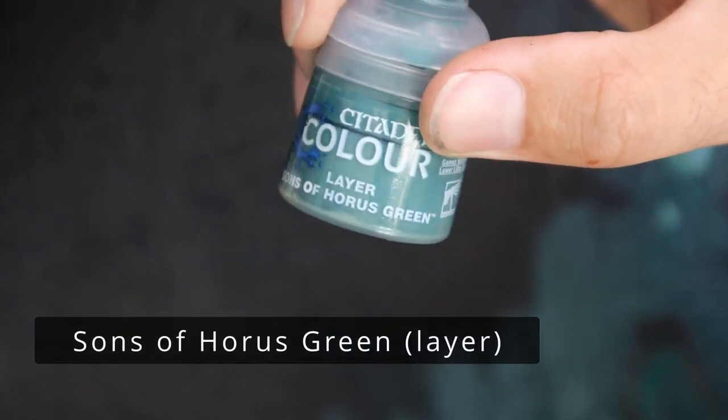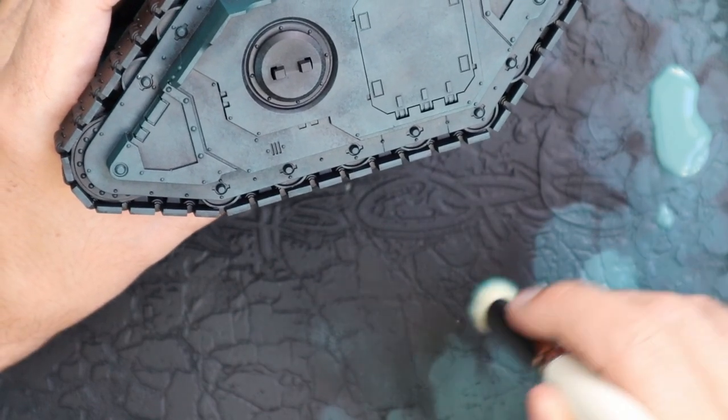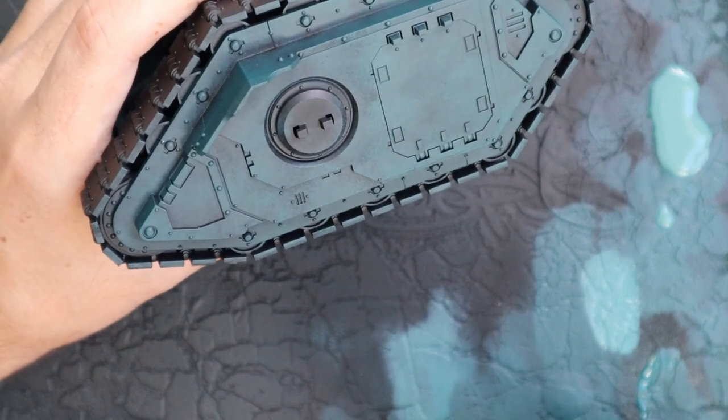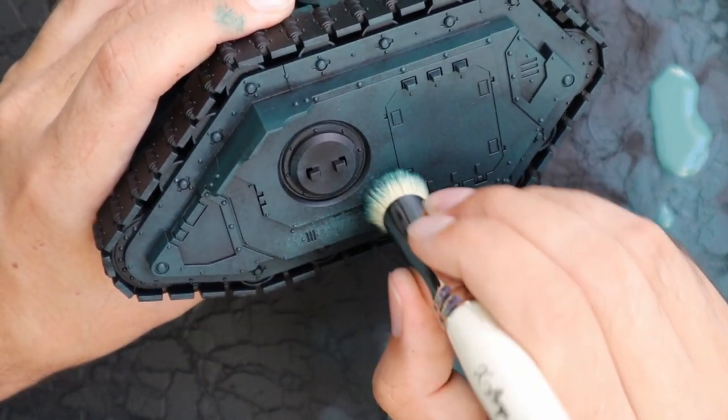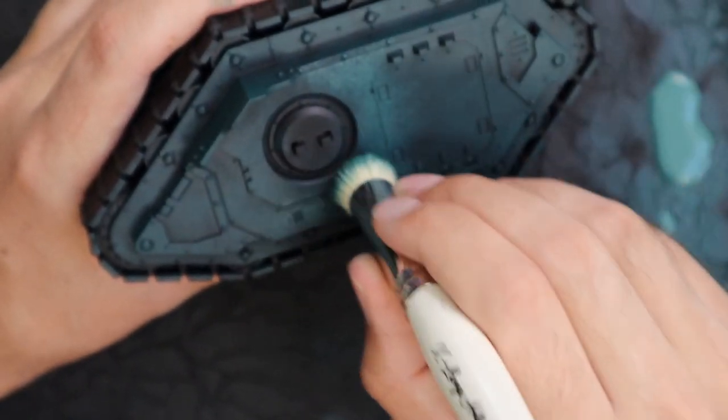Next, it's time to move on to the Sons of Horus Green. We're going to do exactly the same technique, but just like dry brushing, we're going to lighten up a little bit — hit a little bit less of the tank, just to leave some of that darker green in the recesses and all the shadow parts of the model.